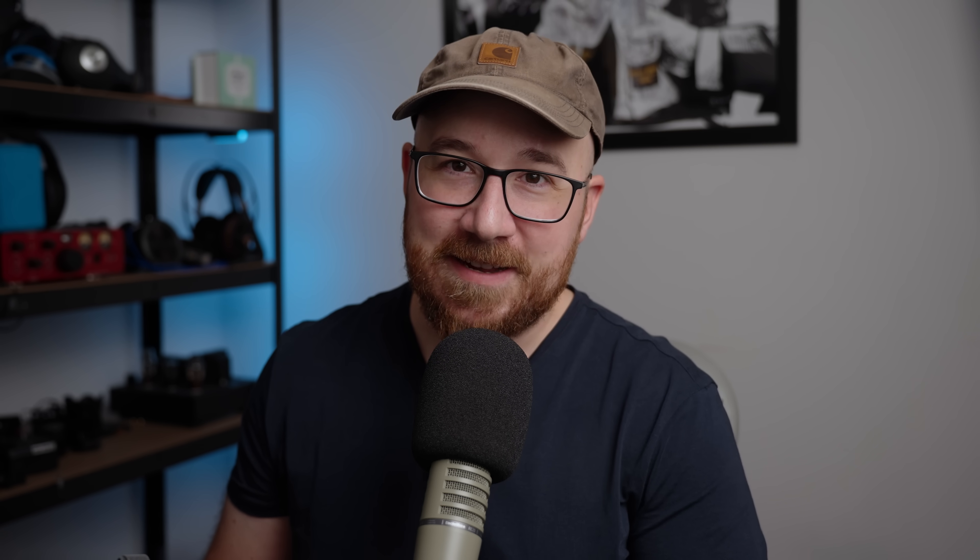Here's the impedance curve: while most outputs will be fine, if you run this from a high output impedance source, you will change the frequency response substantially and for the worse. I did test this with a high output impedance adapter — I don't recommend it. The impedance is also a bit higher than usual for IEMs, but you still shouldn't have any trouble being able to run these. Dongles are fine.